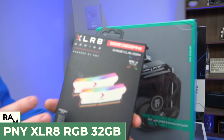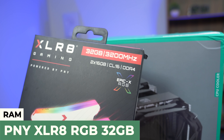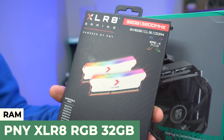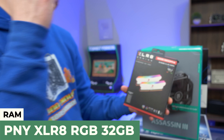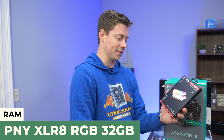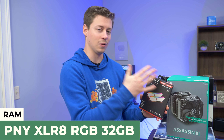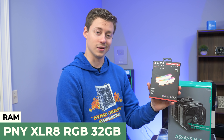For the RAM, we have from PNY the Accelerate 32GB 3200MHz RGB. We don't often do 32 gigs, but when you're using an 11900K and something as powerful as a 6700 XT, you kind of have to go all out. It's white, so it's going to have a nice offset with all the black inside the case.